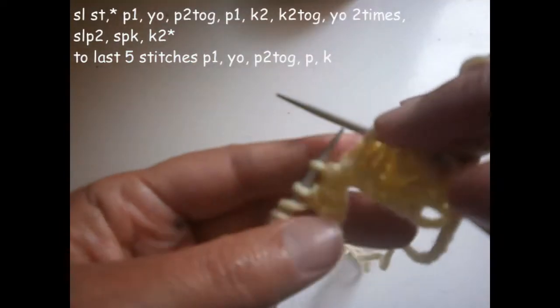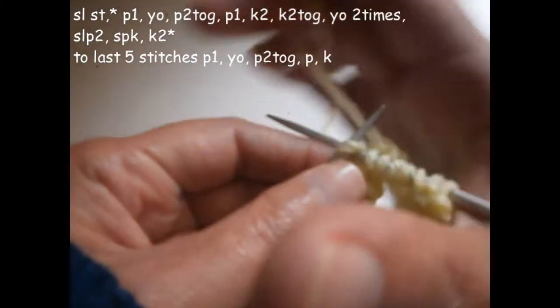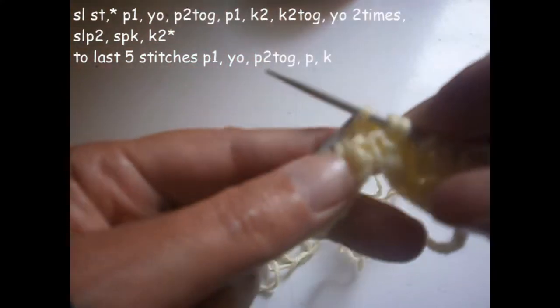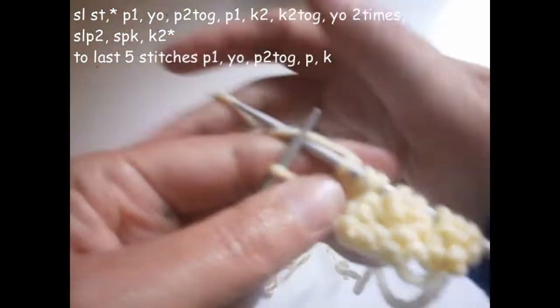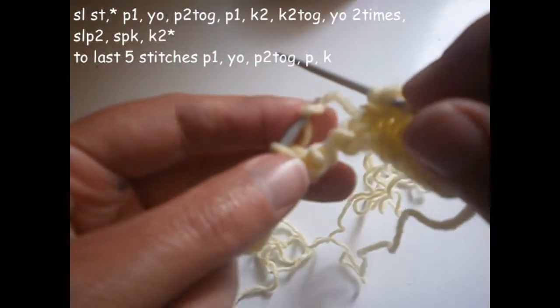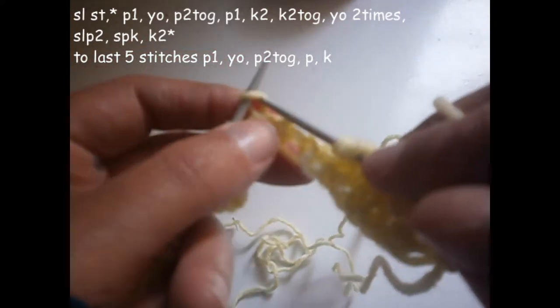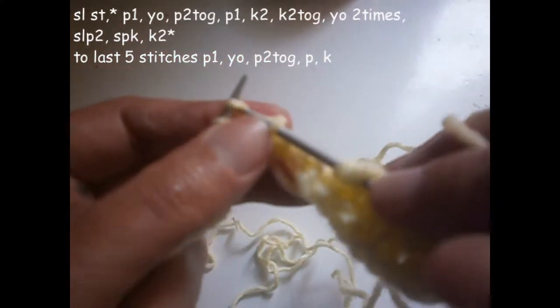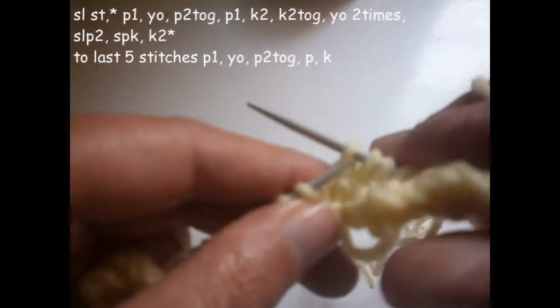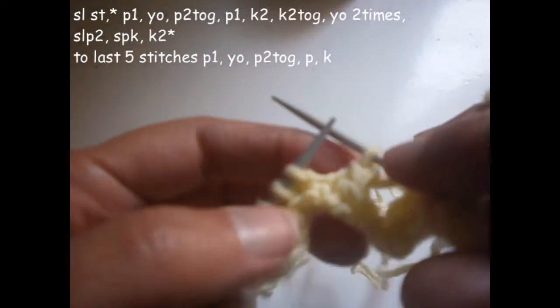Now I'm going to knit two — one and two — and I'm going to knit the next two stitches together. Turn the thread two times on the needle — one and two — and slip those two stitches. The next stitch I don't knit it; I knit the next one and then put it over the one that I knitted.